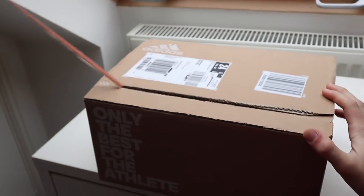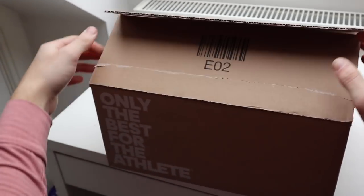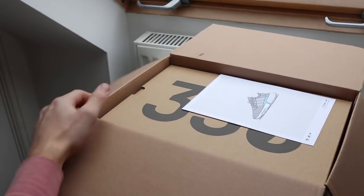Welcome back to another video. We're starting off with an unboxing of the new Yeezy 350 V2s — these are the V2 Statics. I've had these for about three or four days but haven't been very well, so they've been sat in a box. I've literally just opened them up.